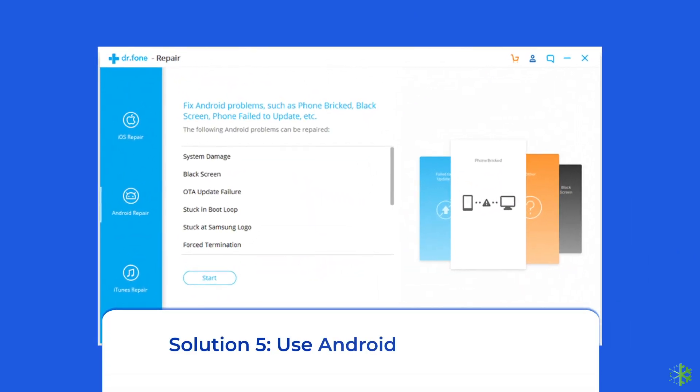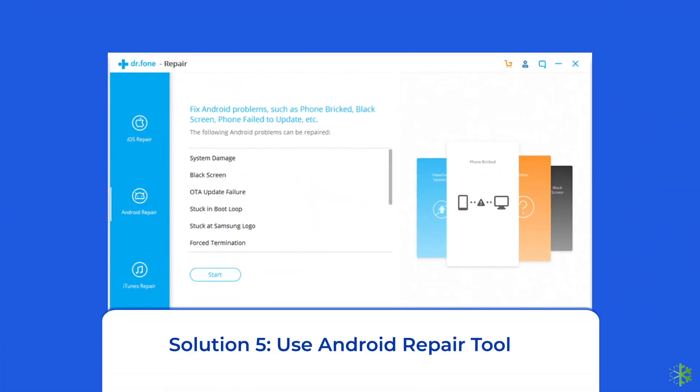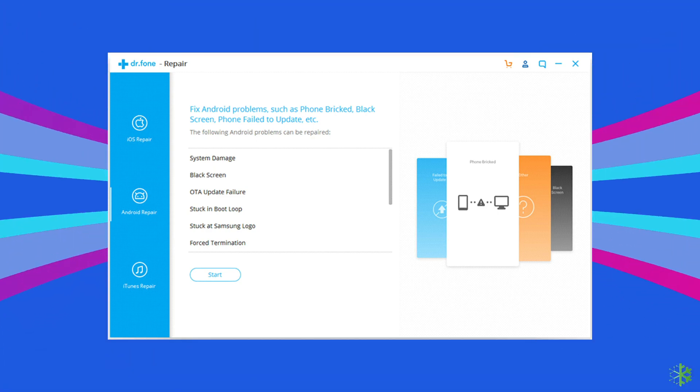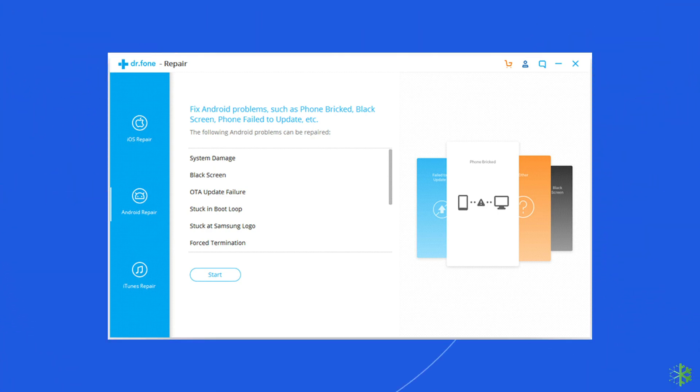Solution 5: Use an Android repair tool. If you are looking for a quick way to fix the COD mobile controller keep stopping problem on Android, there is no better option than using an Android repair tool. It will help you fix the COD issue along with many other system errors such as the phone being stuck in a boot loop, update failure issues, black screen of death error, and many more. I highly recommend using this tool — click on the link given in the description box below.